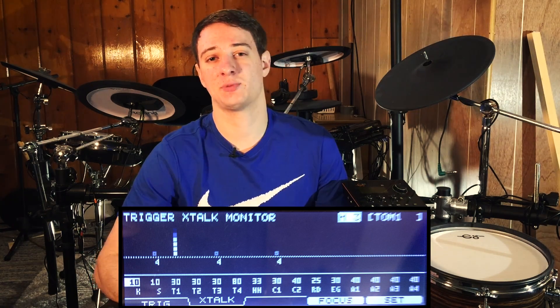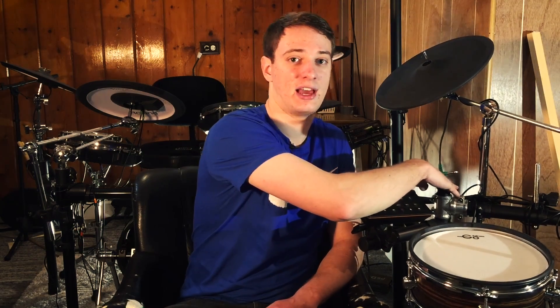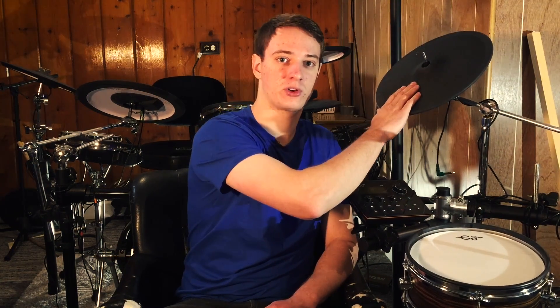This next tool is a big one — it's called crosstalk cancel. If you've ever hit your cymbal and your snare thinks it registered a hit, that's crosstalk. This happens because electronic drums are all mounted on a drum rack that connects almost every piece of your kit. If you wiggle one drum, it wiggles the cymbal too. When you hit with force, that force travels down the rack and reaches every pad. By adjusting crosstalk cancel, you eliminate that triggering of multiple pads at the same time.